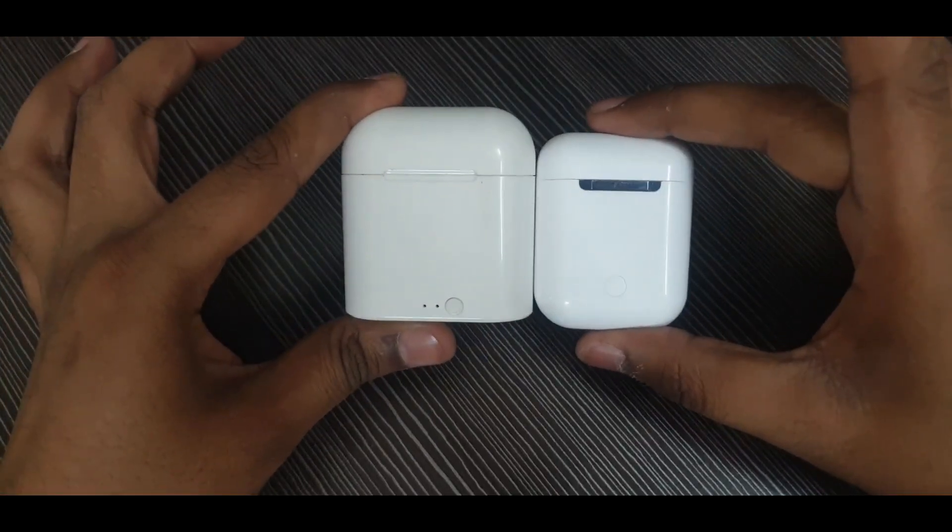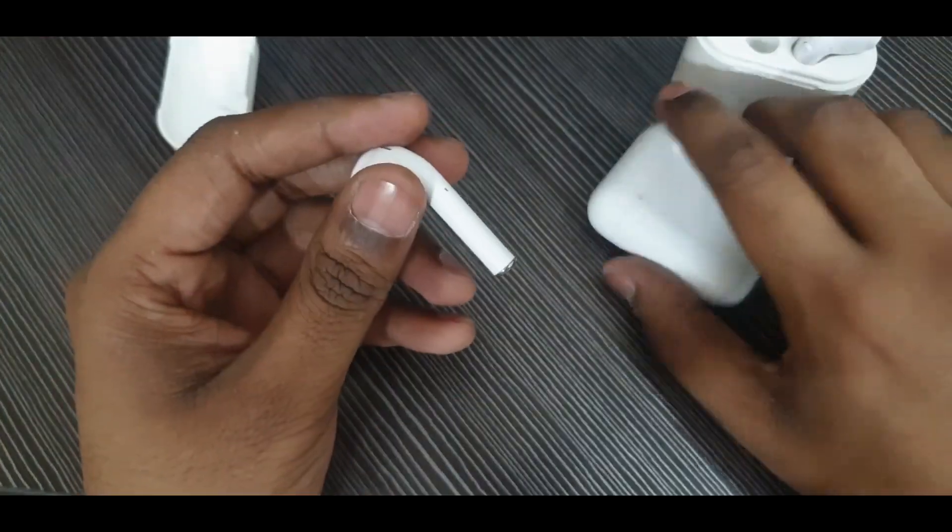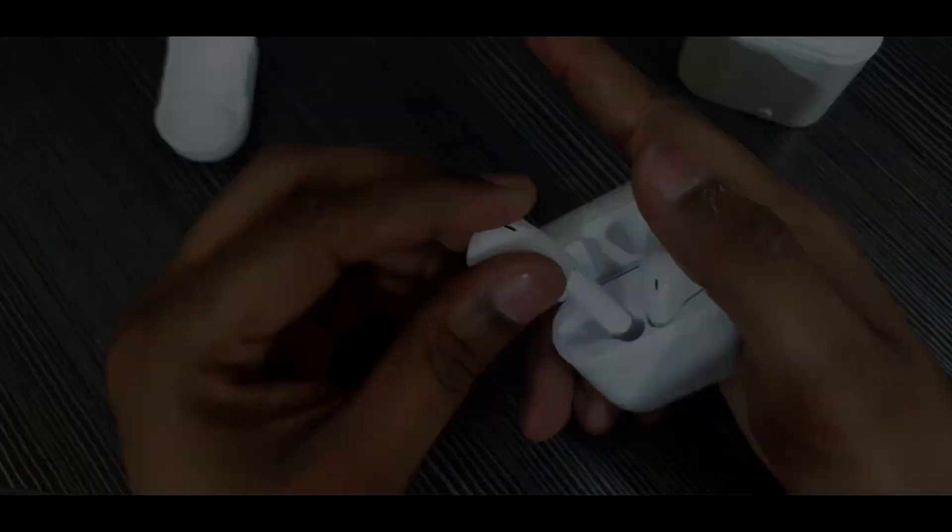Let me show you the older clones as well — they look and feel really cheap and they are really big. It is even difficult to put them in small ears, and they sound pathetic — it sounds like someone is singing inside a well.